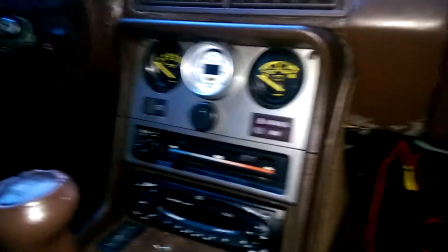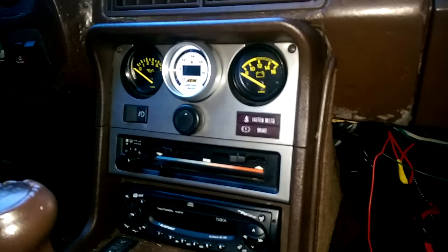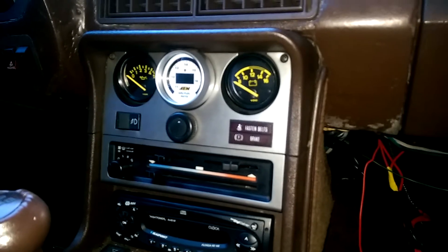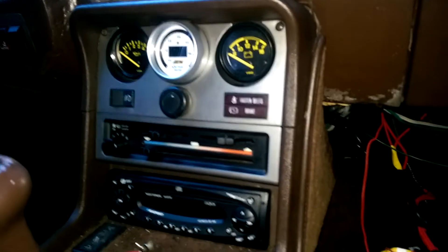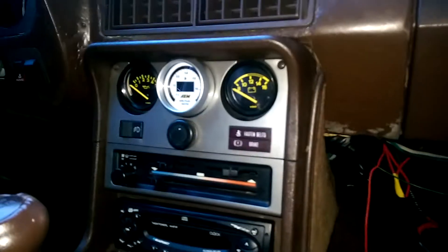That grounds the relays and the wideband O2. The wideband O2, speaking of, is now mounted up here and everything works. Got rid of the clock — got a voltmeter there. Well, I had the voltmeter, but I just moved it over. I think that's what I've been shooting for the whole time, and I'm really satisfied with how that came out.